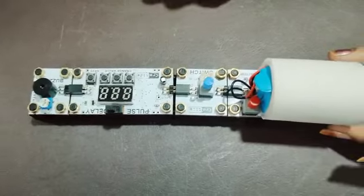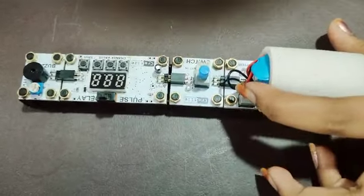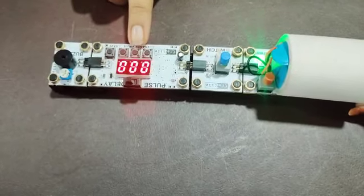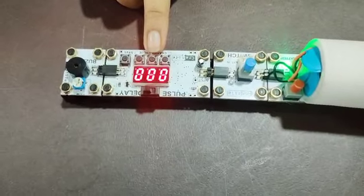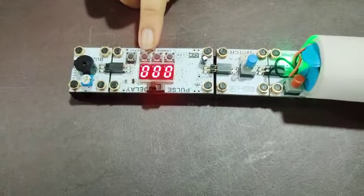And now first switch on the battery power button. The pulse delay works like an alarm. We can also set the time as per our wish using the 3 buttons. Now we are keeping it for 2 seconds.